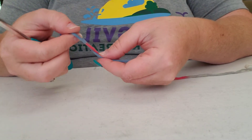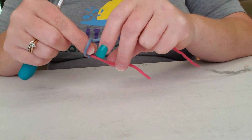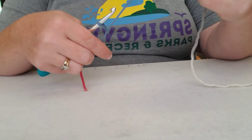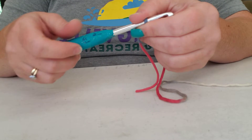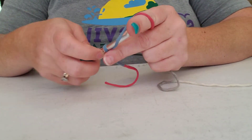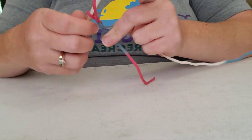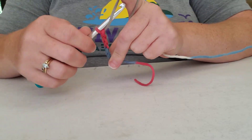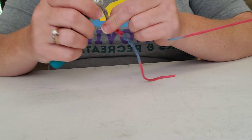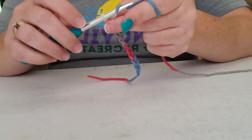You're going to do your slipknot again — just pull it over, make your X, grab through that loop, pull it through, and you've got your slipknot. Move it down to your hook. Today I'm using the K hook, which is a six and a half, so I'm going to yarn over just as I would if I was doing single crochet.